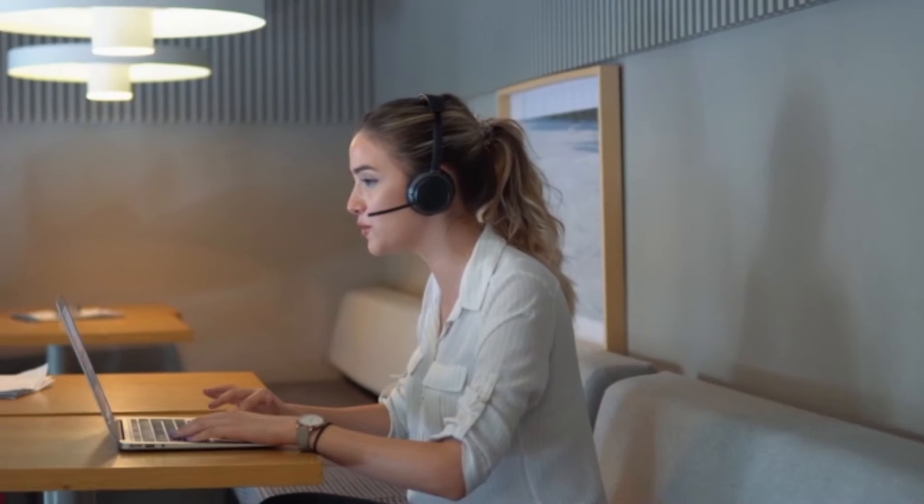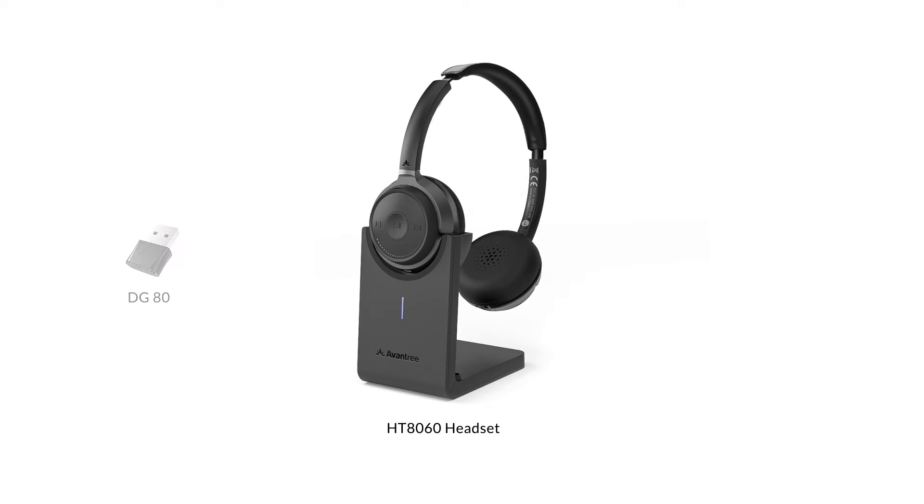This is the Avantri Alto 8060, a smart noise filtering Bluetooth headset and adapter combo for clear conference calls. Here's a look at the box contents.